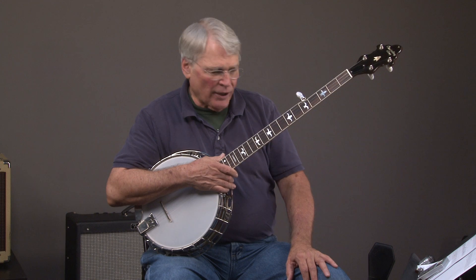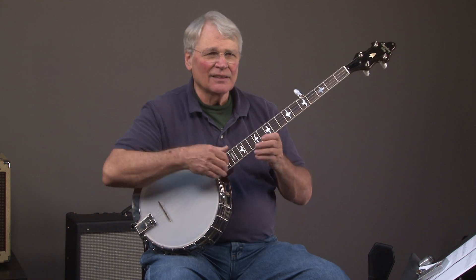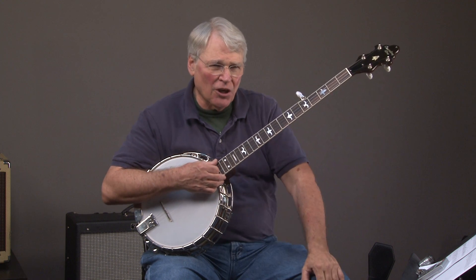This is a brand-new banjo, so I guess that'll finish that one up. If you are interested, you can call me at 404-218-8580.